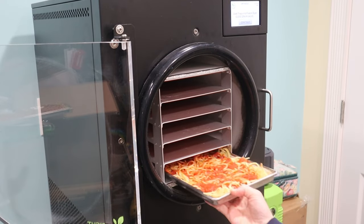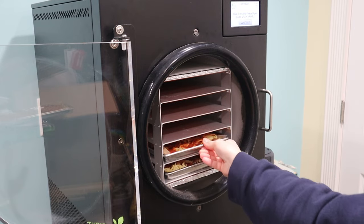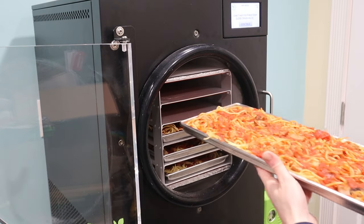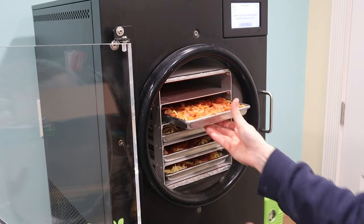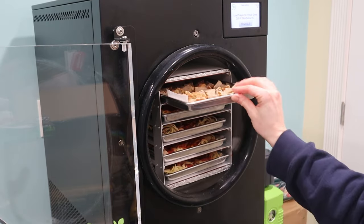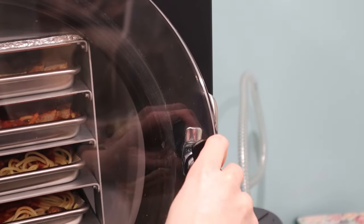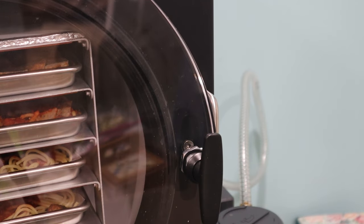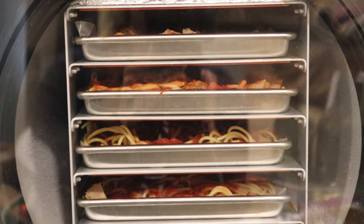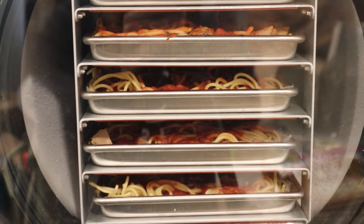I did link this machine for you below — it's so easy to use and has made preserving food incredibly easy. We cannot wait to use it this summer when we have an abundance of veggies and fruits from the garden and the orchard. As it was freeze drying, I noticed some slight shifting in the pasta — not a whole bunch, but enough that I could see why it's important not to overload the trays.